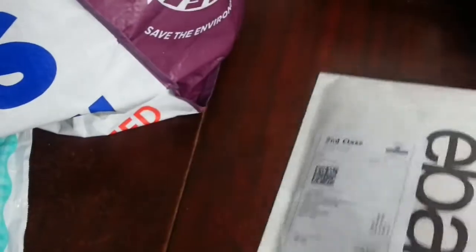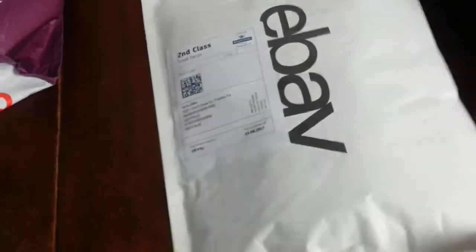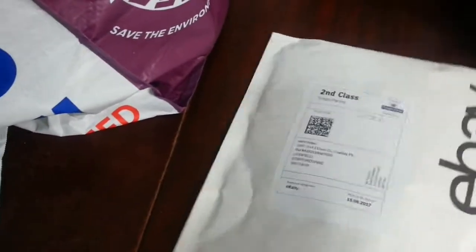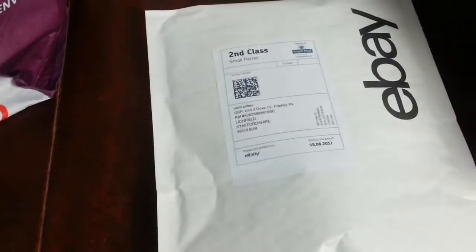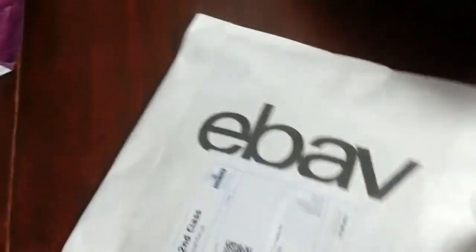This one is going on global shipping to Italy, so I'm sending it to the global shipping centre. It's a small Sony radio cassette player, already in a Jiffy bag and a bubble wrap envelope.